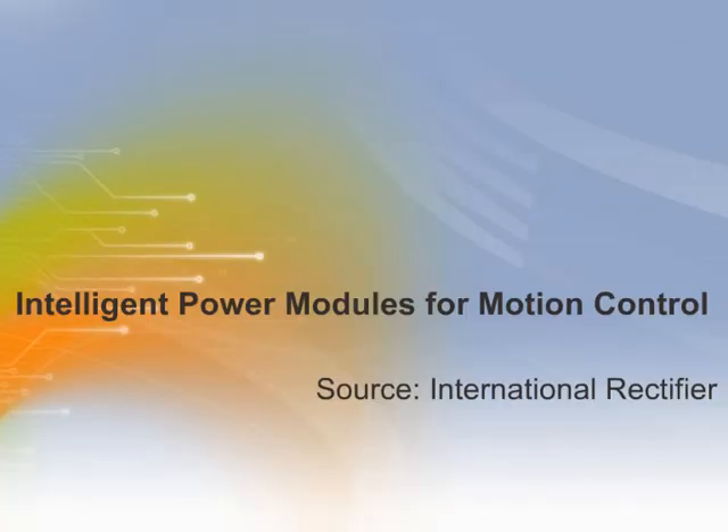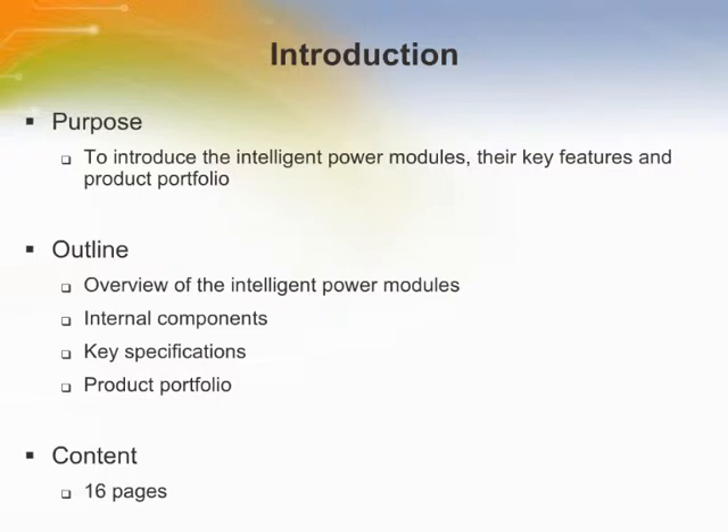Intelligent Power Modules for Motion Control by International Rectifier. Welcome to the training module on Intelligent Power Modules for Motion Control. This training module introduces the Intelligent Power Modules, their key features, and product portfolio.